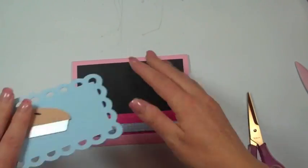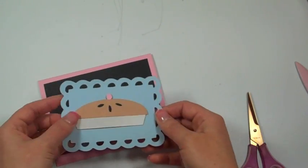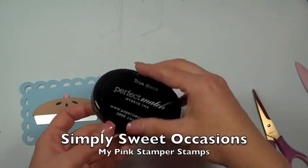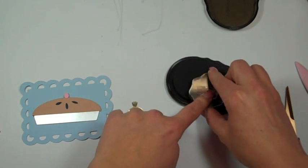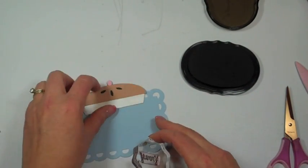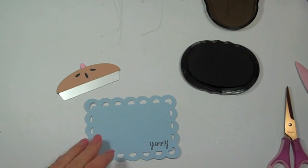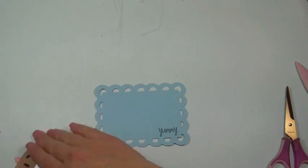Now I'm going to add my frame, but first I'm going to stamp the word 'yummy' using my Simply Sweet Occasions stamp set, with Papertrey Ink True Black. I just got this ink in yesterday — I've heard it's a lot richer and deeper black than the Stampin' Up! ink pad I've been using for years. And it is — nice and rich black!